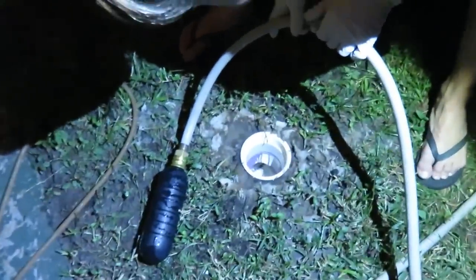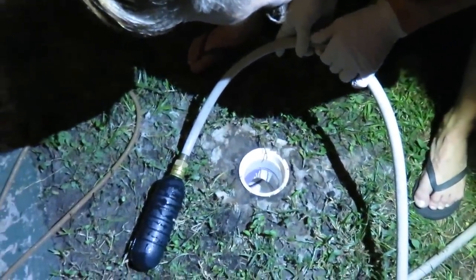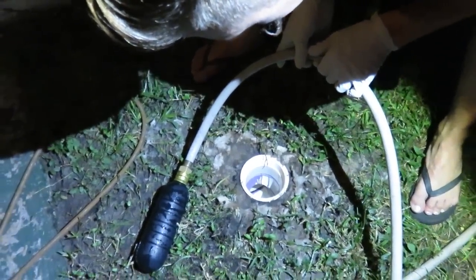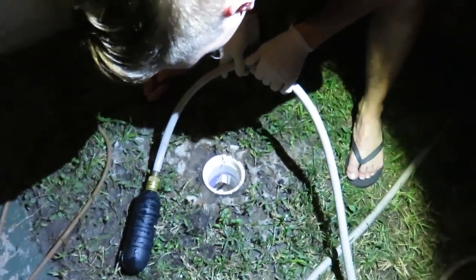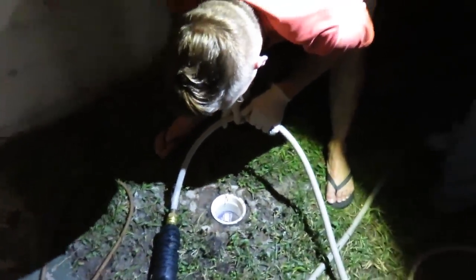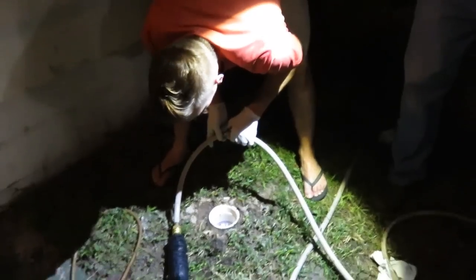Maybe flush the toilet and we'll see what happens. What did it look like? It's going right by. Oh yeah, that's good, right? That's what you wanted. Yeah, but it's still kind of... It didn't come back up the hose like it did before. It didn't come back up the thing. So maybe one more application? Yeah. Let's give it one more flush.